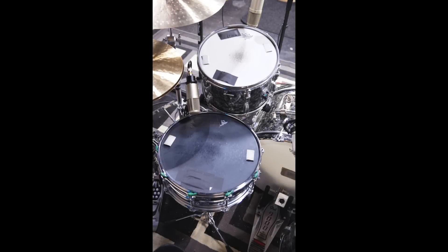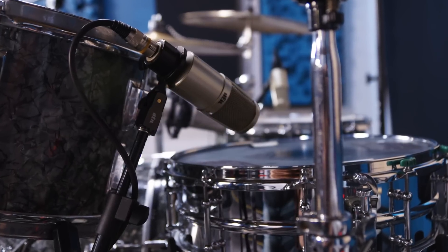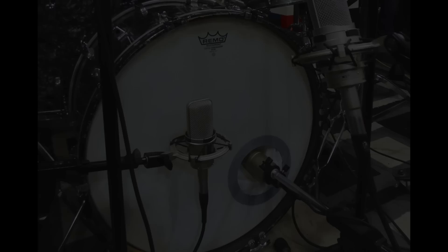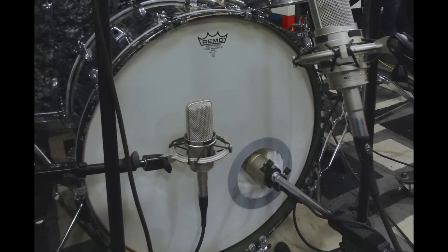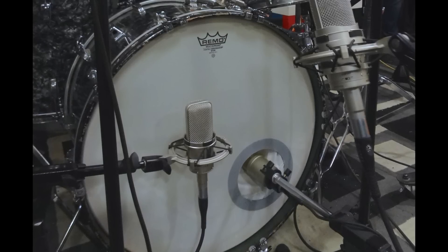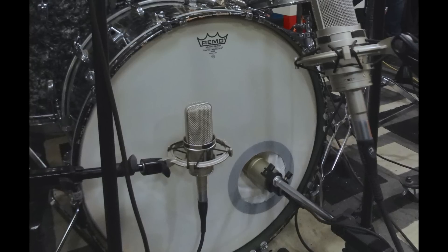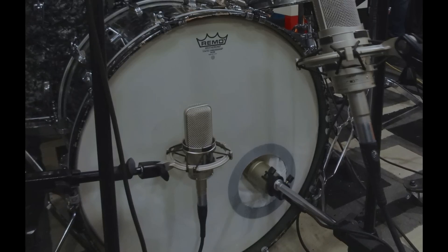On the snare and toms I have my trusty Heil PR30s. These have a nice focused mid-range and focused low-mid that makes them just perfect for snare drums and toms. Inside the kick I have a Heil PR40, which produces a nice thick sound. On the outside I'm using an Audio-Technica AT4047 — one of my absolute favorite mics — which has great low end and is perfect for the outside of a kick drum.